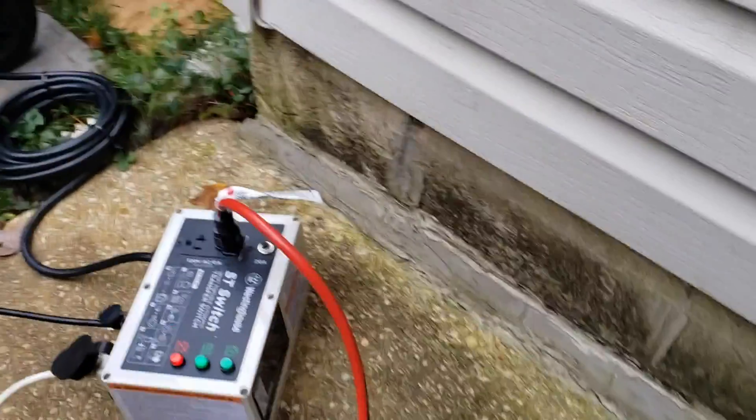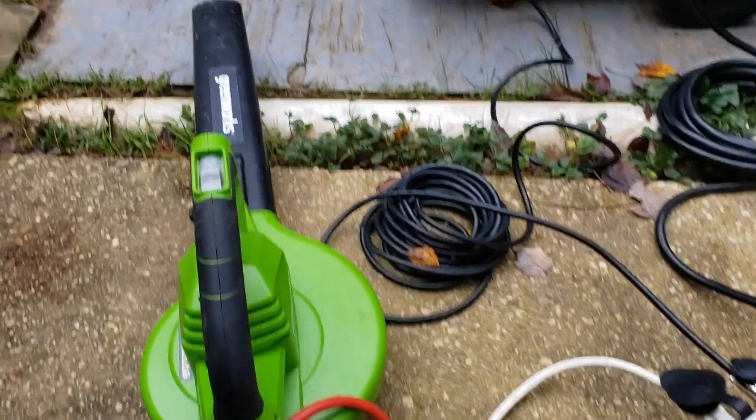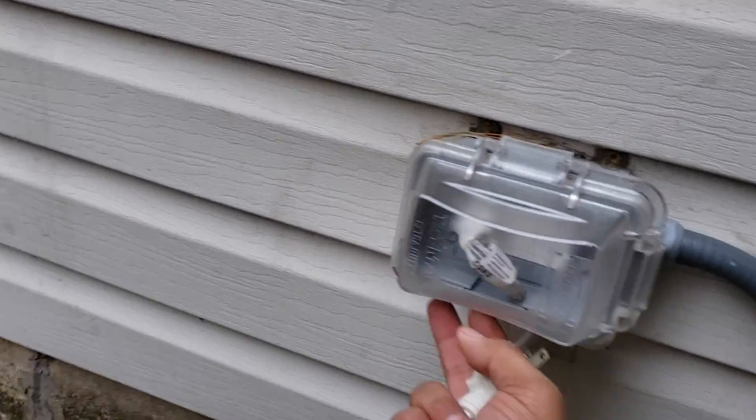You see how that works. So now I'm going to simulate what happens when the power comes back on. We're going to simulate that right now.